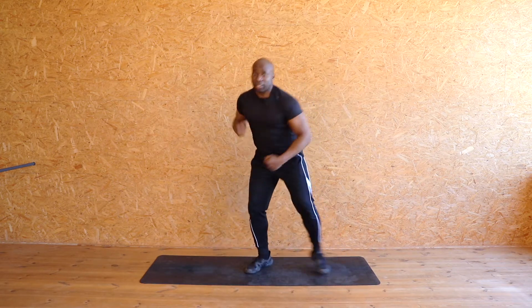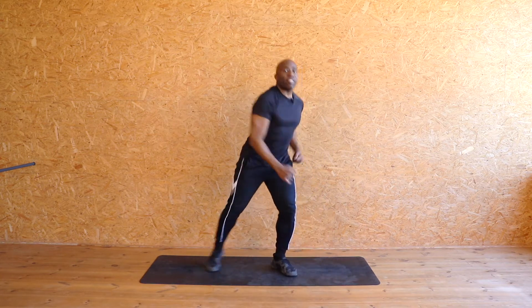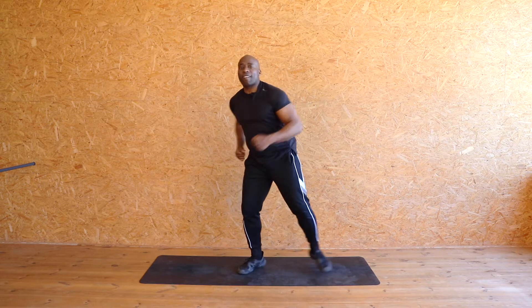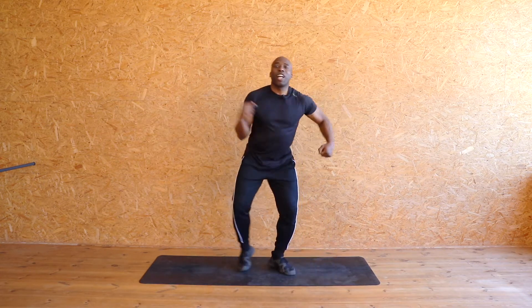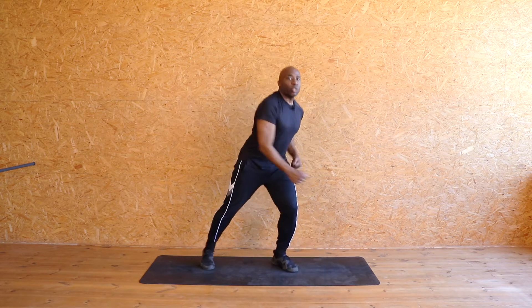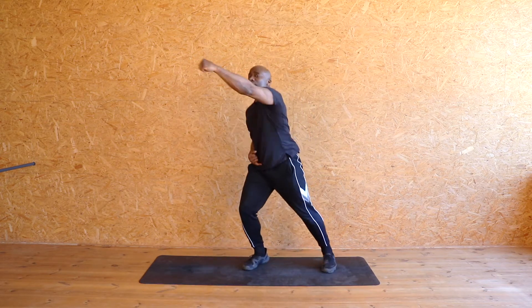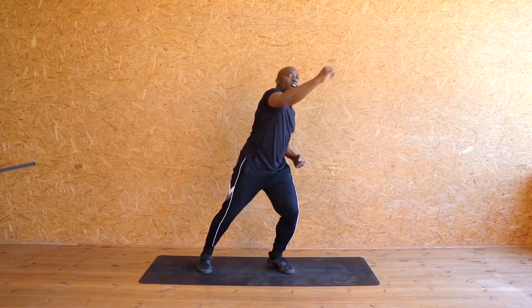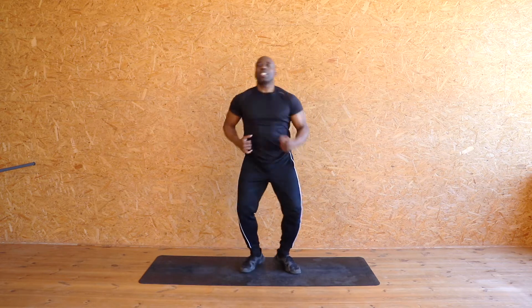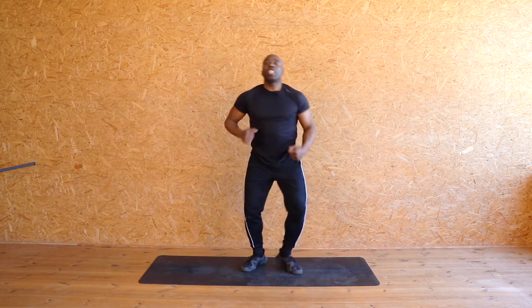Aim downwards to start with. Keep it pumping down. Eight, seven, six, five — a little four — three, two. Now take the arms up. Let's go. Eight, seven, six, five, four, three, two, one.